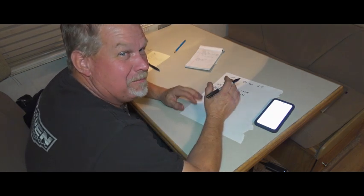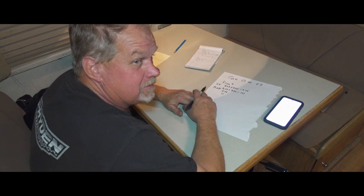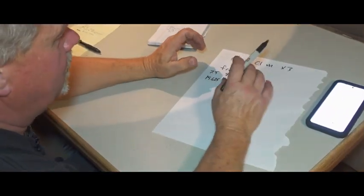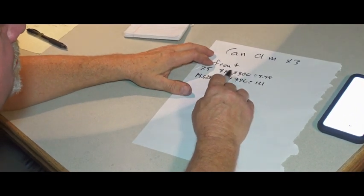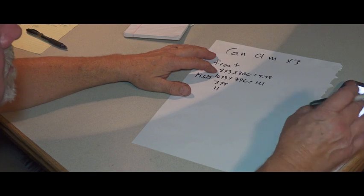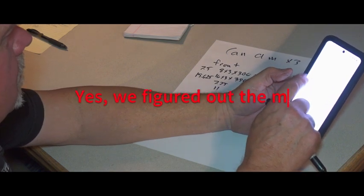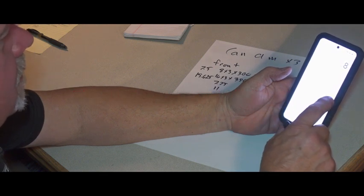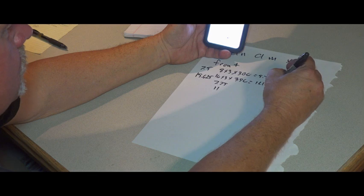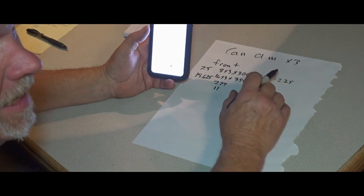Now we're gonna go through the math. You watched us measure the springs on a Can-Am to determine the proper spring rates. The first thing we need to do is know what the springs are. We found they were stamped 8 by 3 by 300 — 8 inch long, 3 inch ID, 300 pounds per inch — and that upper spring was 5.75 inches long at ride height. So we take an 8 inch spring, subtract 5.75, and we get 2.25 inches. That is our front upper spring sag number at ride height.